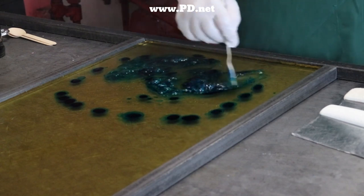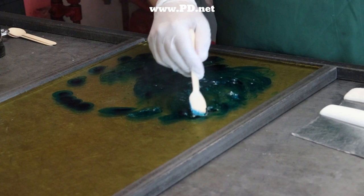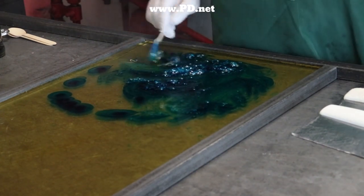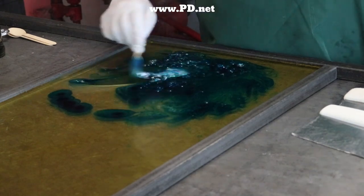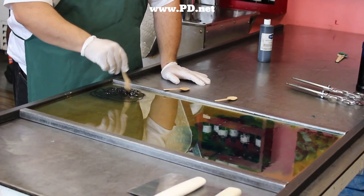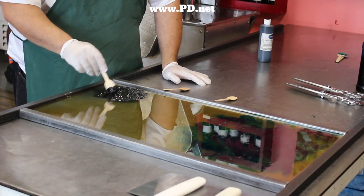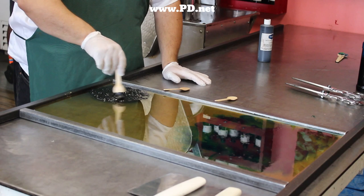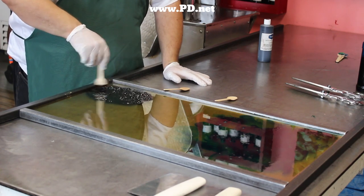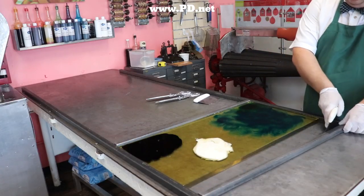We got an email from a customer looking for custom candy with a lighthouse in it. It seems he proposed to his fiancée in front of a lighthouse and wanted candy to commemorate the event, presumably for the wedding. I thought I could do better than his vision of just a red and white pole — a classic stereotype children's book lighthouse. I thought I could do something very similar to the real lighthouse.